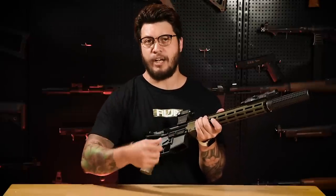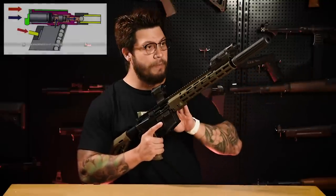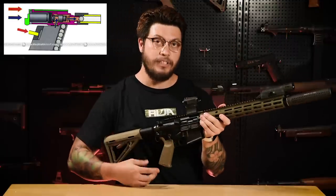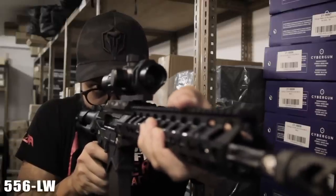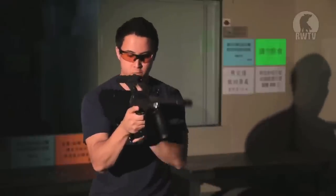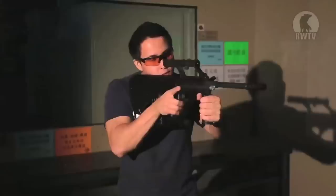How a gas blowback airsoft rifle works: you have your green gas — or top gas, which is the same thing — stored in a magazine that contains a gas reservoir, and you insert it into your gun. Upon each trigger pull, an amount of gas will be injected into your rifle, sending the BB straight out the barrel. There's a part called the knocker that knocks on the gas reservoir in the magazine to release the projectile, making a glorious sound and tons of fun.